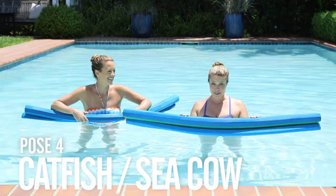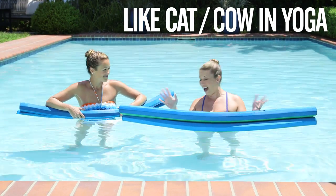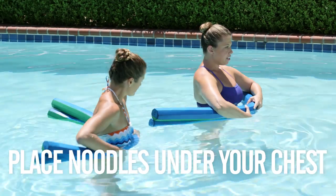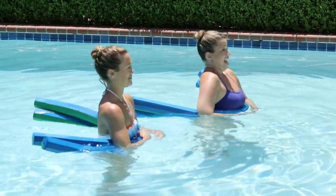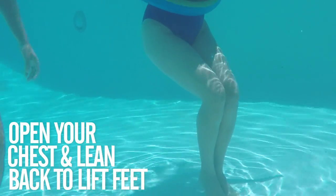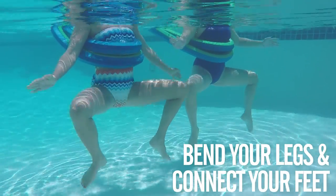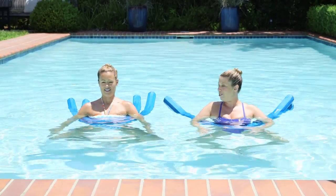Catfish sea cow — this is a spinal flexion exercise just like cat cow in yoga. For this exercise, you can use either one or two noodles; we're going to use two for a little extra buoyancy. Press the noodles down right underneath the chest and use them like a boost. Take the base of your sternum forward and up against the noodles and take your feet up off the floor, sitting in a chair. Use your abdominals to take your thighs up and around, open to create right angles from the thigh to the calf. Place the four corners of your feet together, creating a diamond underneath your body.